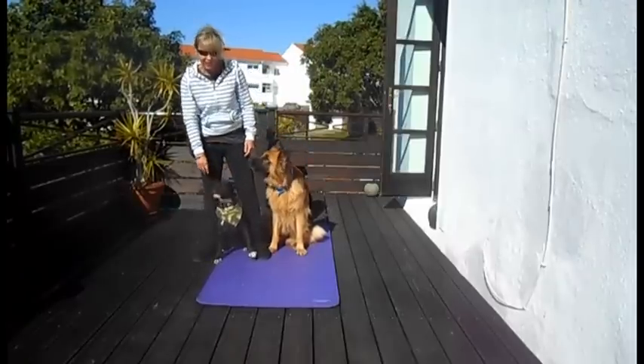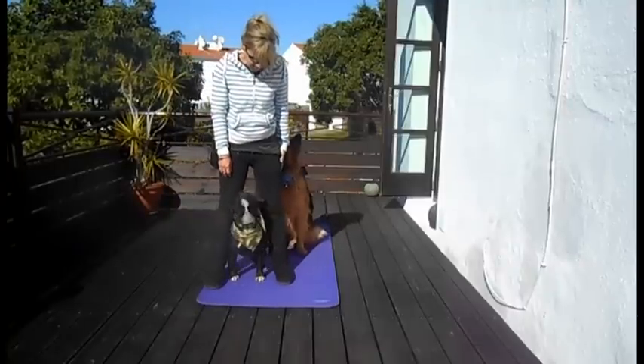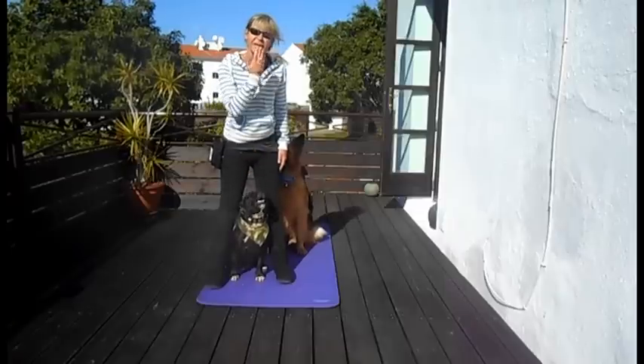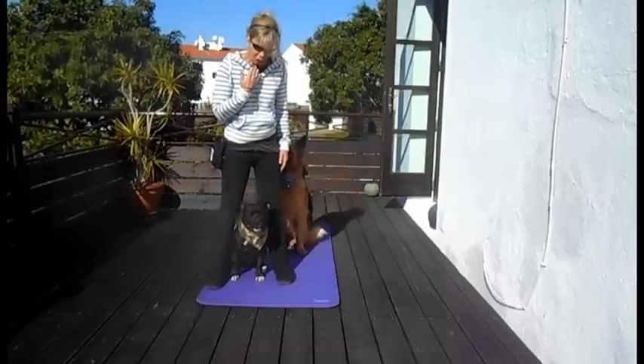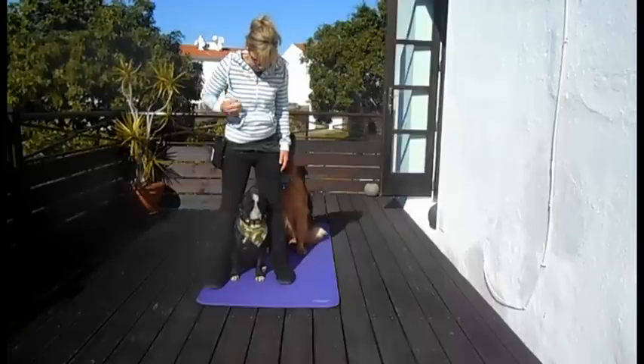So if I just show you that again — Jambo, peekaboo. So he's in between my legs and he's orienting his head and his eyes up towards me. Peekaboo. Yes, good boy.